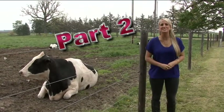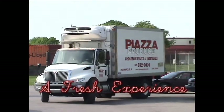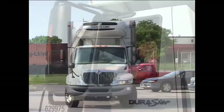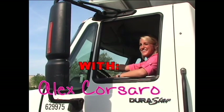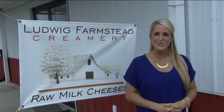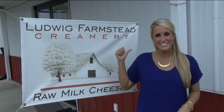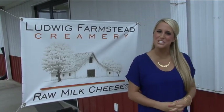I'm Alex and this is A Fresh Experience. Welcome back for part two of the Ludwig Farmstead Creamery episode. We're going to head inside and meet Fonz and learn how to make some cheese today.